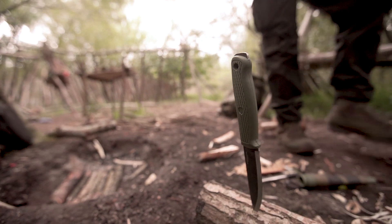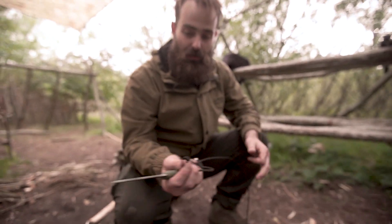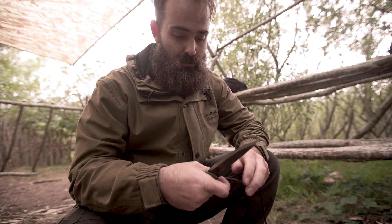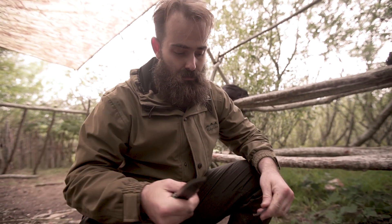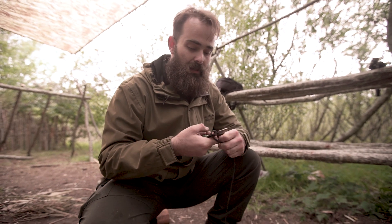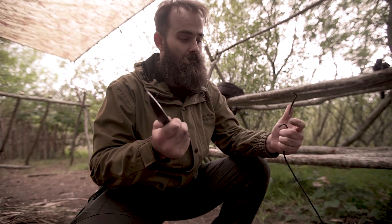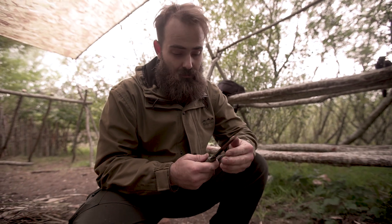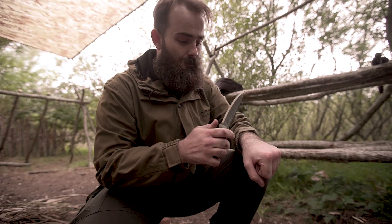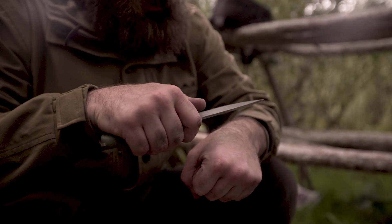So after the wee bit of work that we've done, how does it cut this paracord? Just some general 550 cordage — easy. I hate cutting paracord, but it's for you guys. Try it at the tip — easy. Still feels like it's held its edge — still hair-popping.